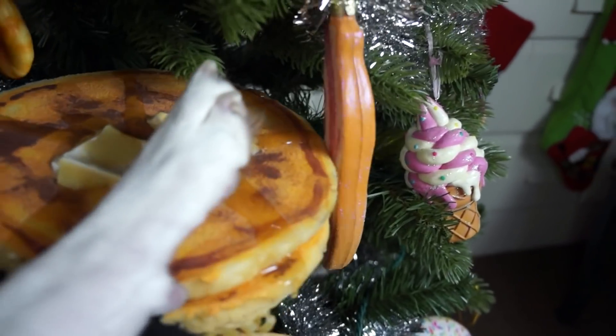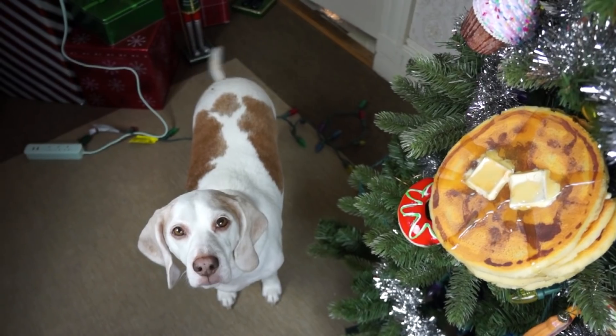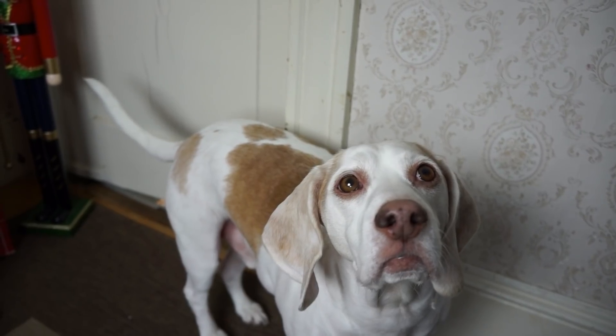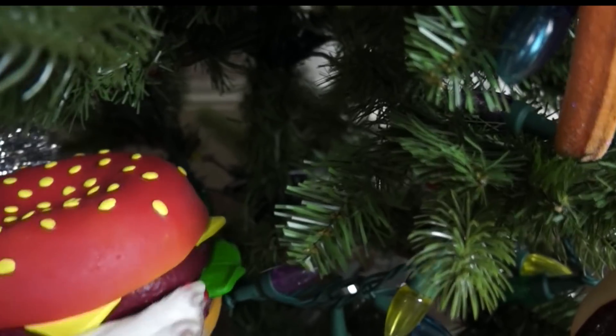We are going to cook a lot of it. We will cook a little bit.